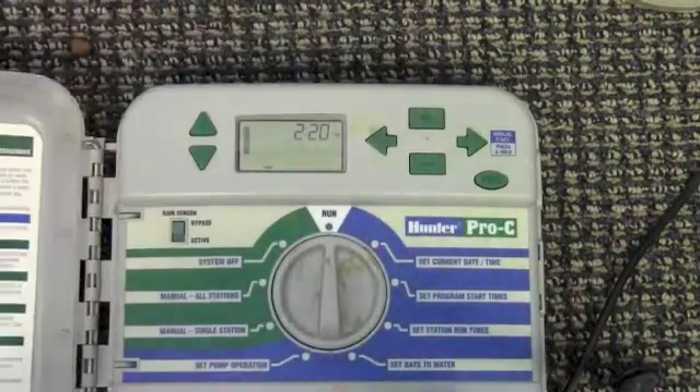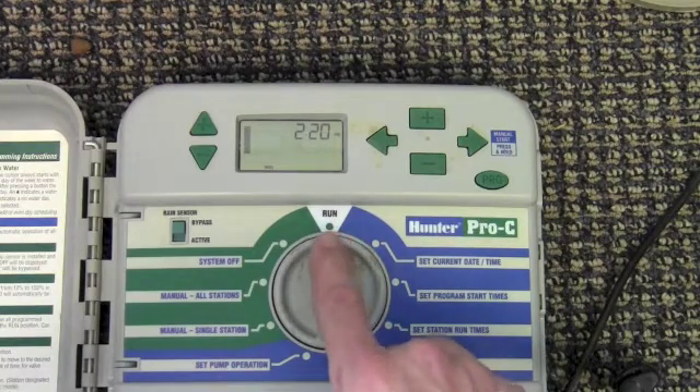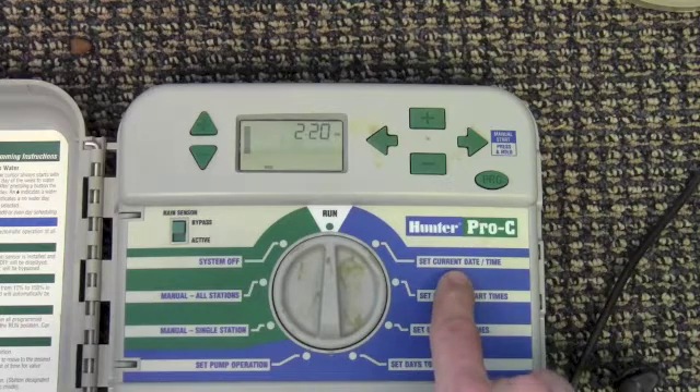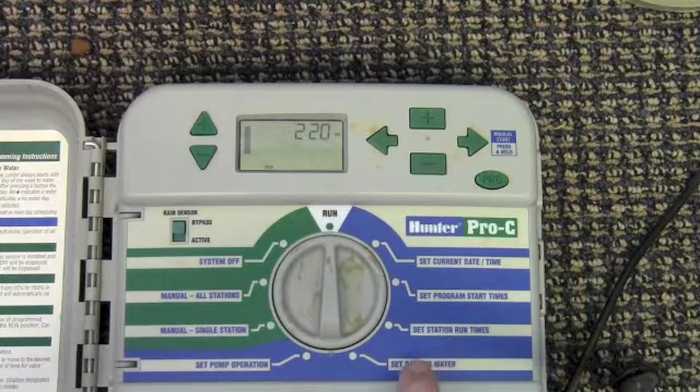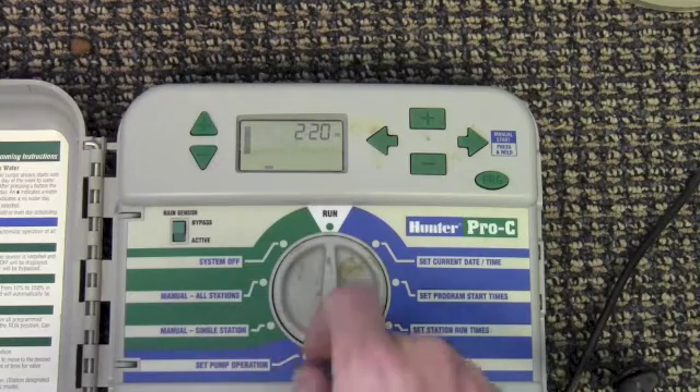Let's start first with the Hunter brand irrigation system. All their controllers are programmed the same way. When you open it up you'll find it probably in the run position. There's also a button to set the current time and date, the program start times, the station or zone run times, and the days to water. Additionally, the green side shows where you can manually run all stations or an individual station.